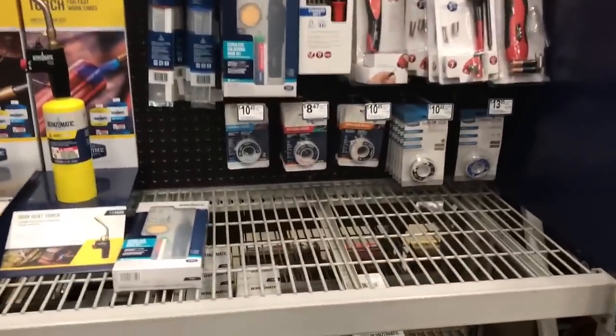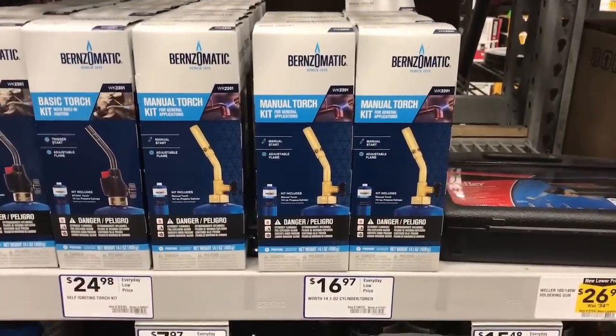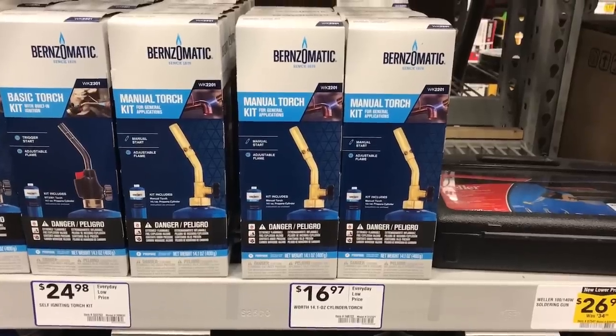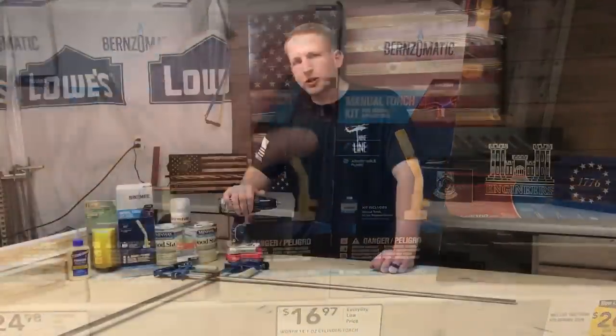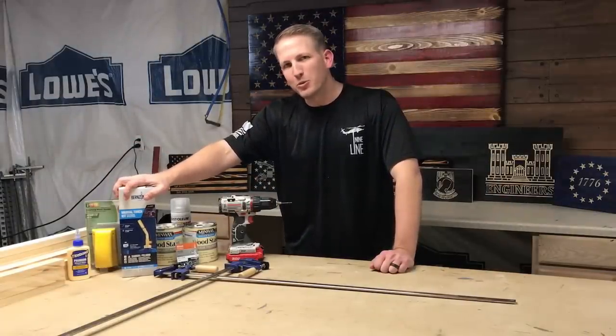We're going to grab a torch — any basic torch will work. The more you use one, the more comfortable you'll get. Here's a starter torch that comes with propane included. We're going to start by busting out the torch and putting a little flavor on the wood.